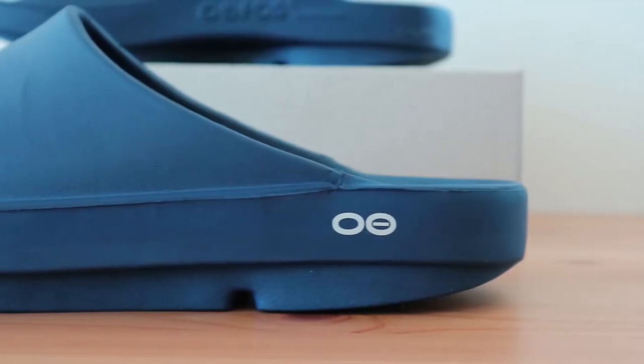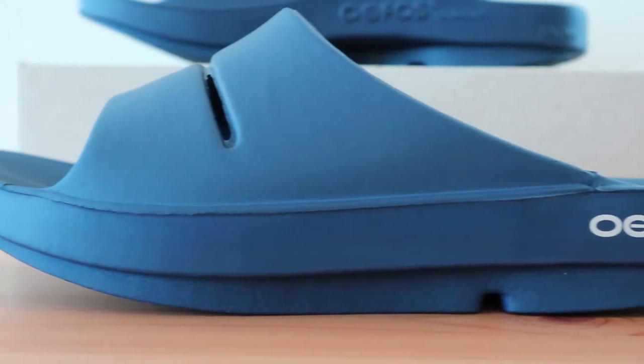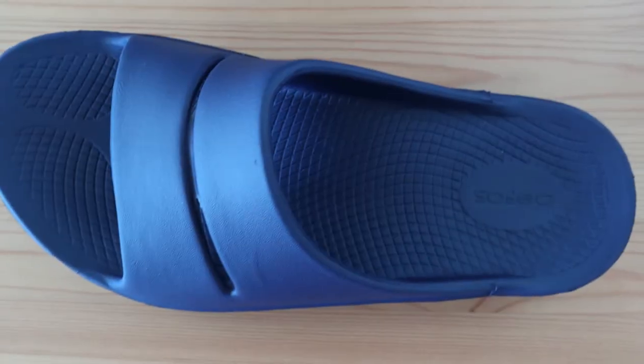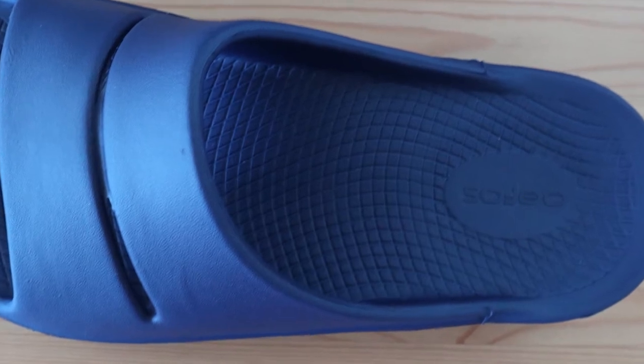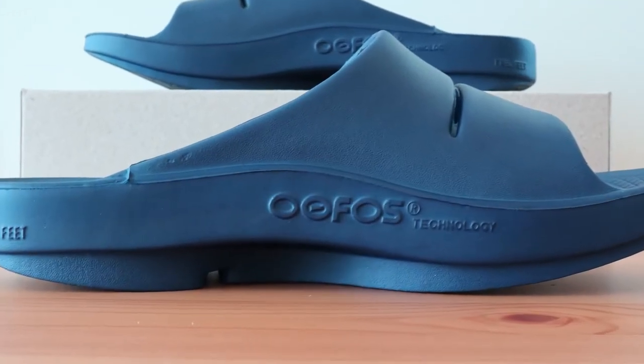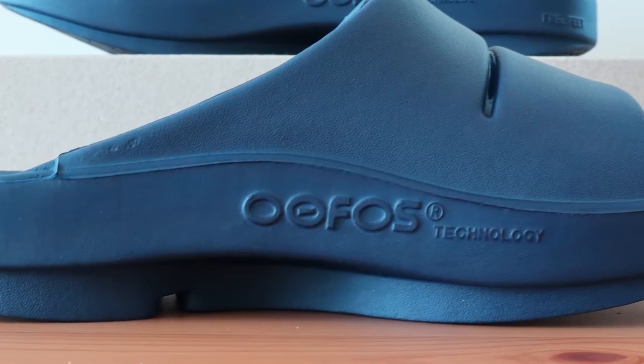The arch support in the OOA slide is somewhat different than other slippers and slides. The contour is a full bump that feels different from something like you'd find in a Vionic or Spenco insole. It offers total coverage throughout your arch from the heel to metatarsal. Men and women with flat feet and high arches alike might enjoy this slide sandal.